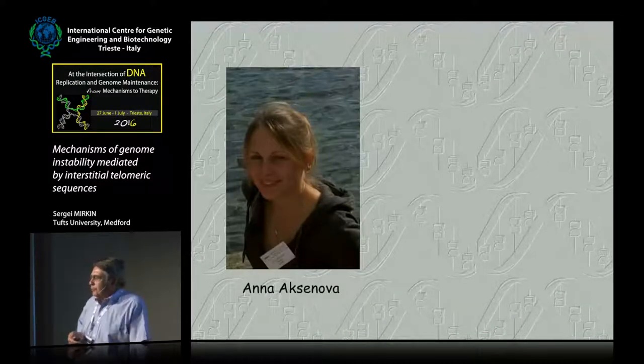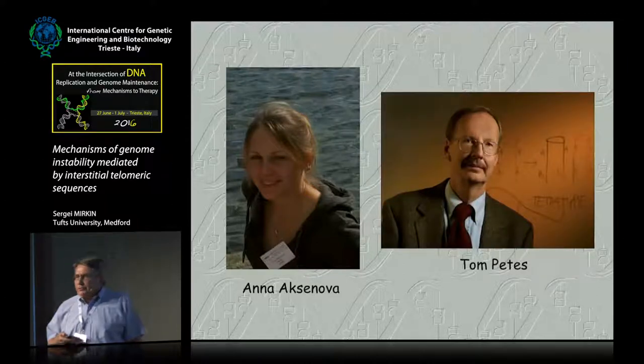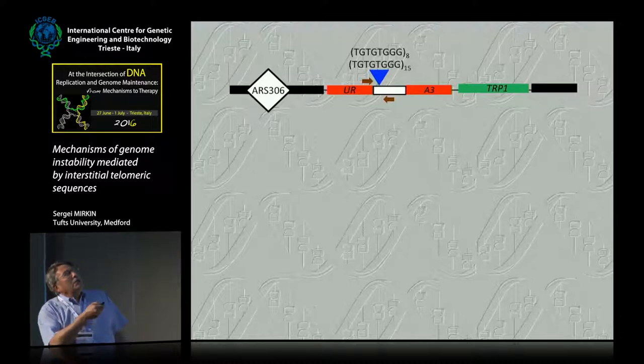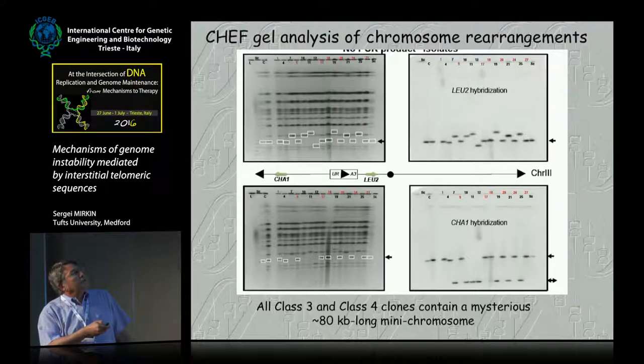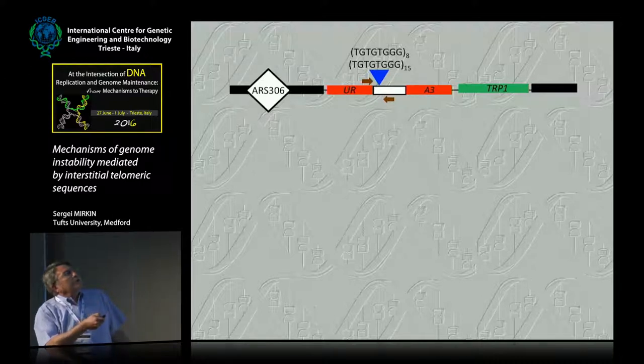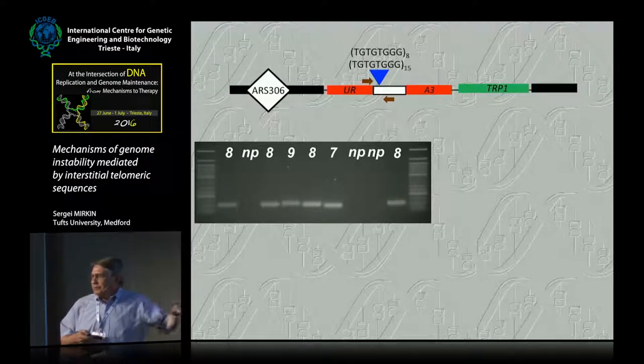Here comes Anna Oxanova, a very talented postdoc in the lab, who did all of the work I'm going to talk about — done in collaboration with Tom Peters. The system: this is EUR3, split EUR3, with the yeast telomeric repeat inserted. Here in the G orientation — this is a high-speed collision. The cassette is right adjacent to the EUR3 marker and a very strong early firing replication origin, ARS306, all on chromosome 3. When we detected five-FOA-resistant clones, we found that none of them has large-scale expansions, but many have chromosomal rearrangements indicated by the lack of PCR product.